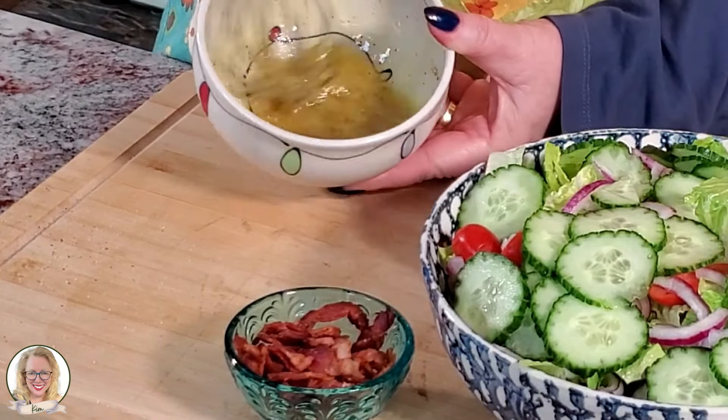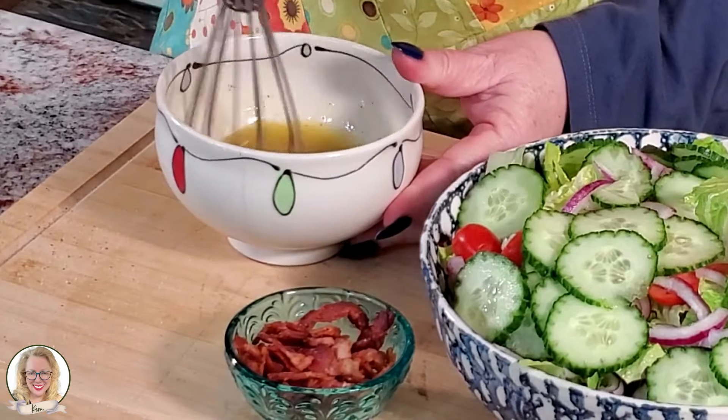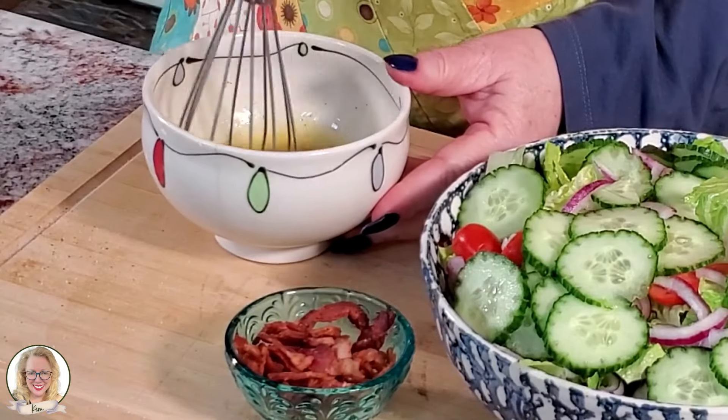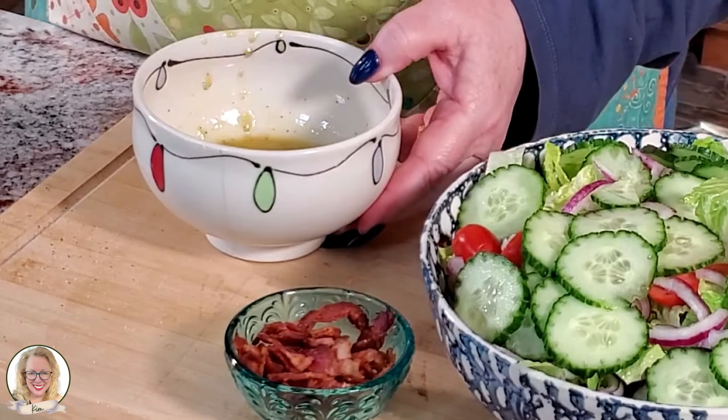You can see it kind of turns a creamy yellow. And that's it for our dressing.